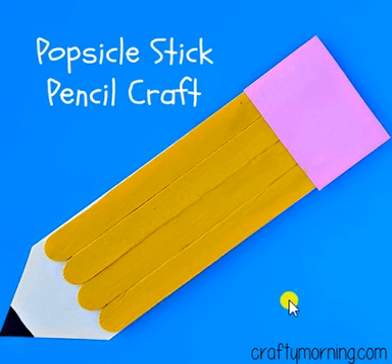Remember to point out the colors and the shapes as you make this craft, and really press into your popsicle sticks or paper as you glue things on to get some movement into your hands and fingers.